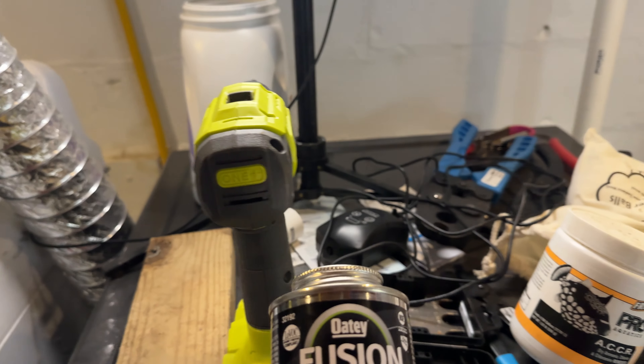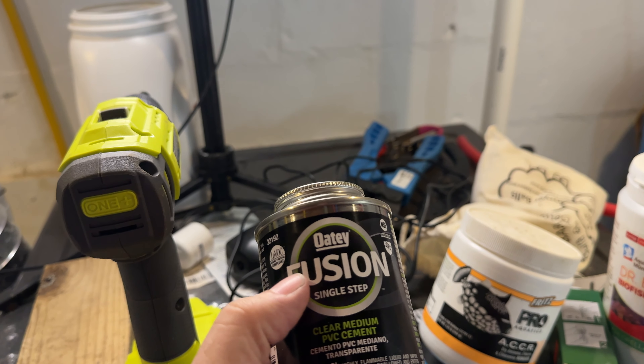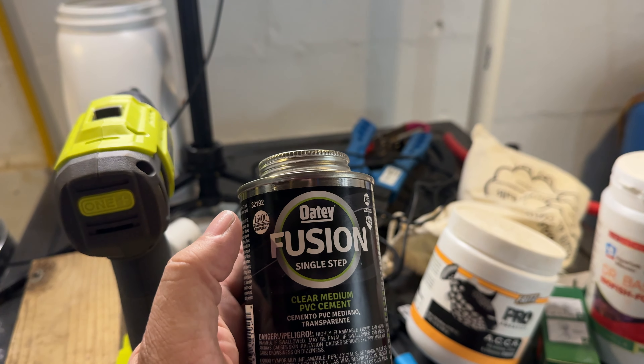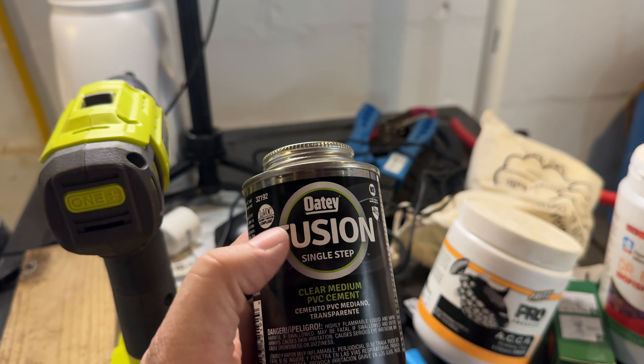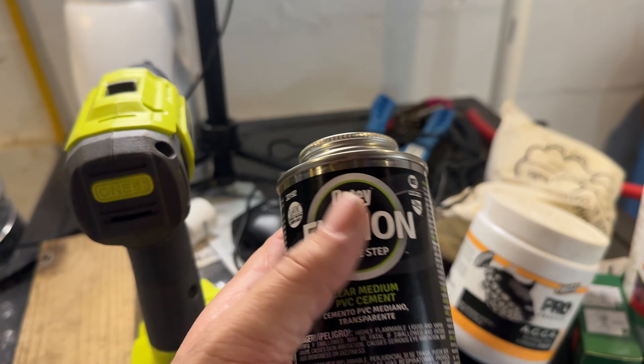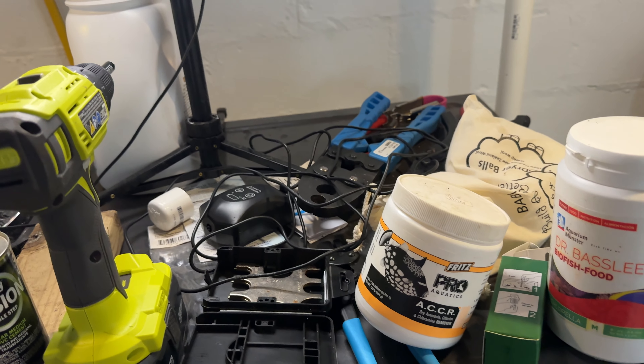I'm using this new Fusion single step. It's a little spendy — I think it was $15 or $16. The two cans of the regular is like $10 and the two cans of the water stuff is like $13 or something. So I figured I'd try it and see what happens.